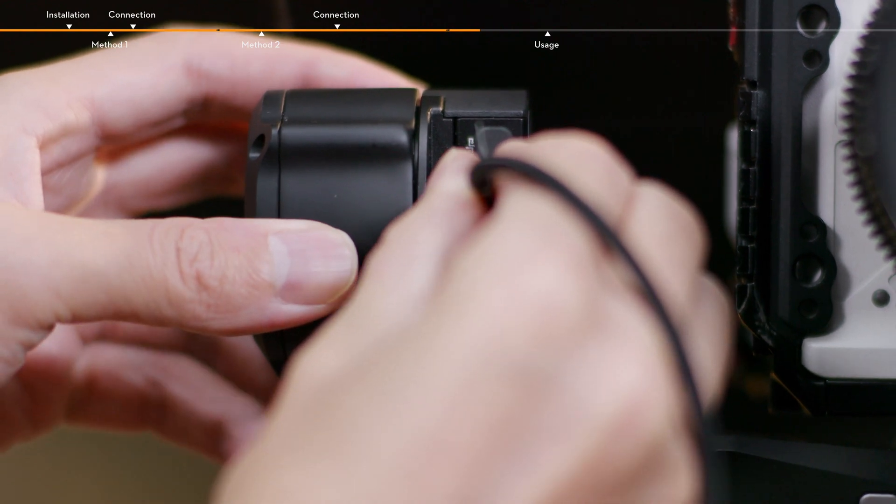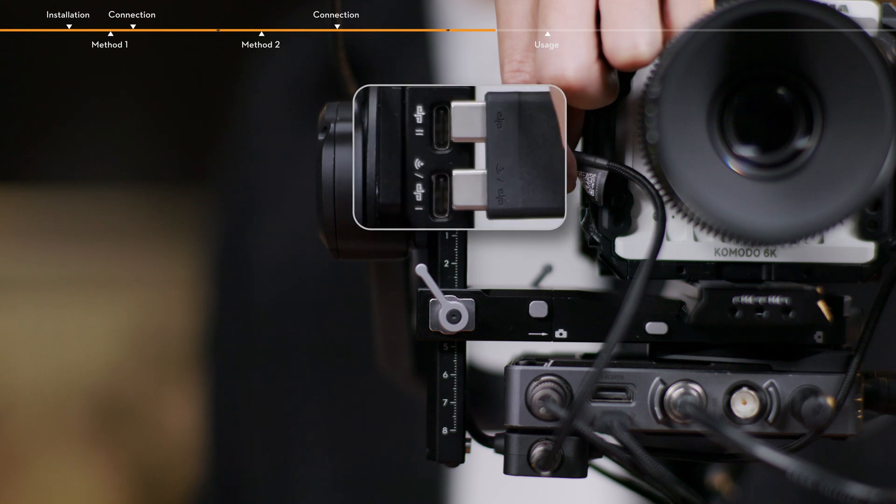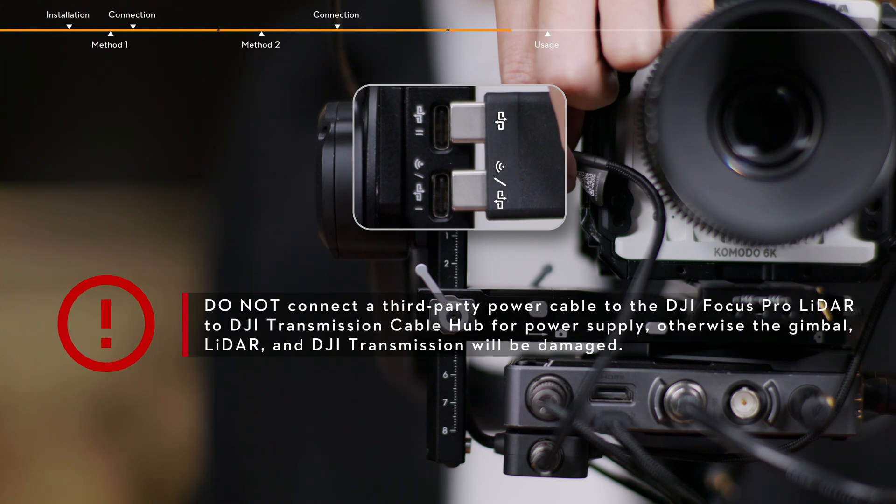Connect the dual USB-C power cable to the video transmission LiDAR port of RS4 Pro. Make sure that the icons on the cable hub correspond with the icons on the ports of the gimbal; otherwise, communication is unavailable. Do not connect a third-party power cable to the DJI Focus Pro LiDAR to DJI Transmission Cable Hub for power supply; otherwise, the gimbal, LiDAR, and DJI Transmission will be damaged.